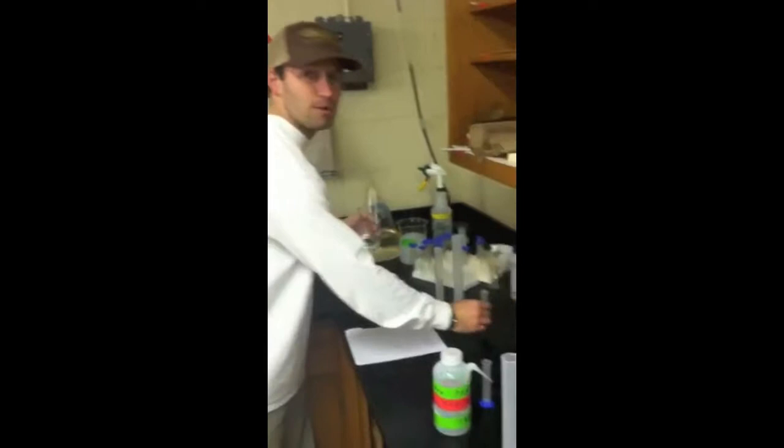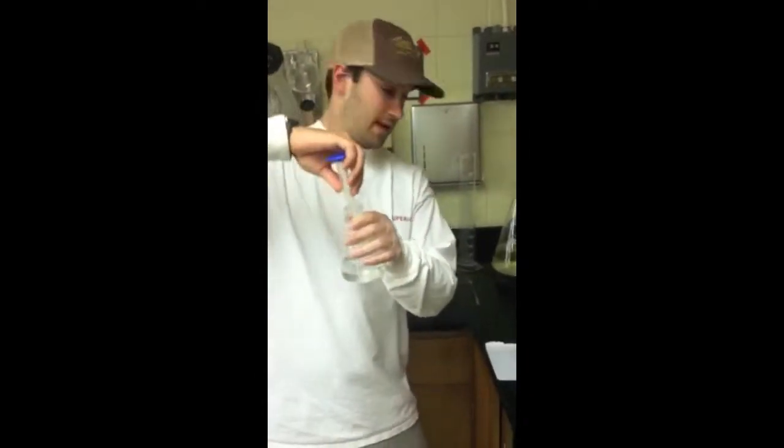Next, you need 2.5 mL of 50X TAE buffer, poured into the 250 mL Erlenmeyer flask.